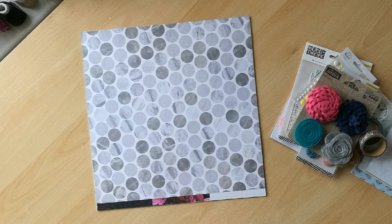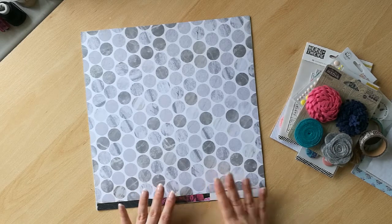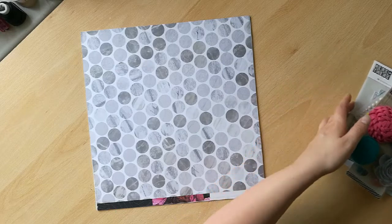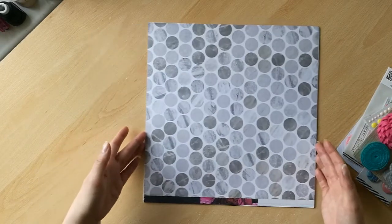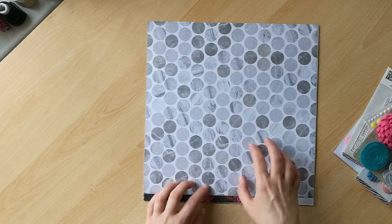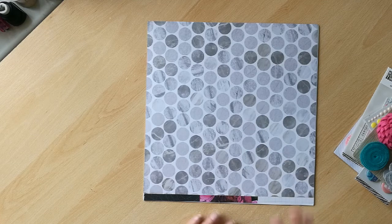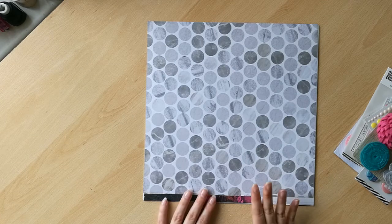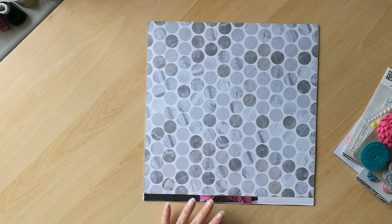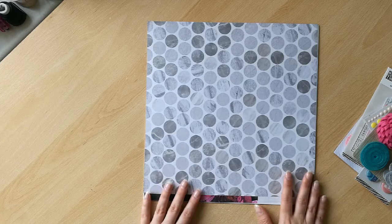Hi everyone, it's Claire here today with the reveal of my June kit for the Wild Hair Kit Club. This month I'm working with one of our deluxe kits and I am currently in a state of shock. I'd forgotten just how much was included in the deluxe kits because I've been working with our petite size kits for the last few months. So I have so much product here in front of me and I'm just going to crack on and show you what's included in my kit this month.